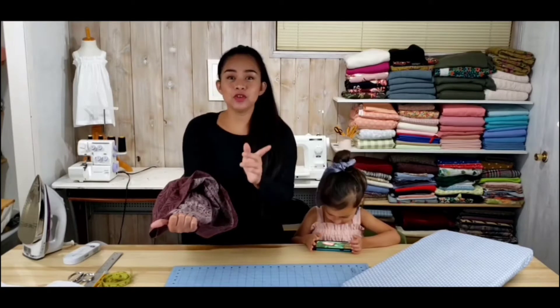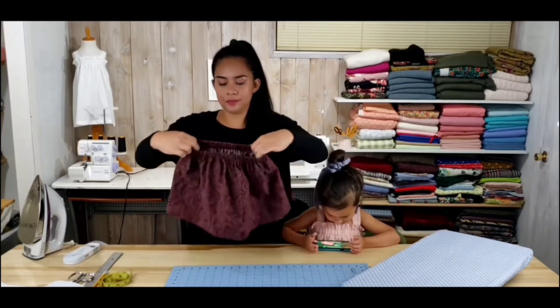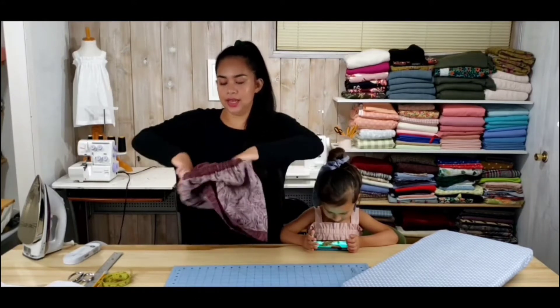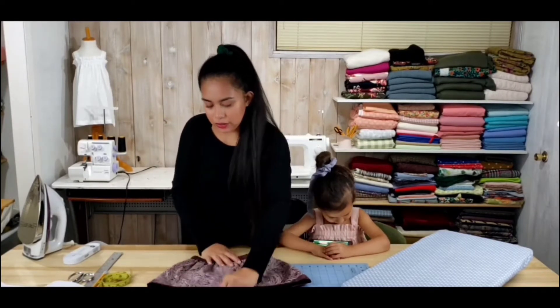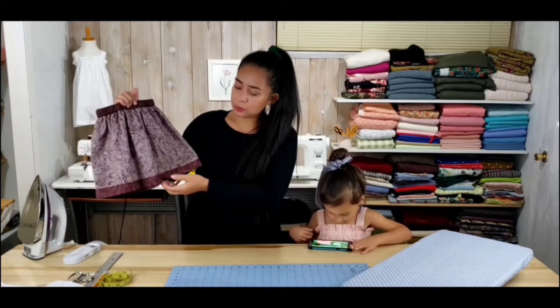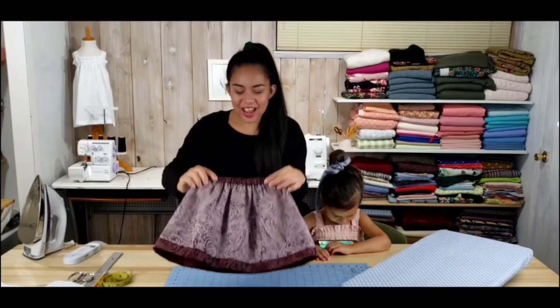I'm going to be showing you how to make the French seam in this video, so don't be worried. The waistband is going to have elastic. Let me turn the skirt so you can see the inside — look, inside is as pretty as the outside. Isn't that exciting? I'm sure you can do this. Let's get you started sewing and have fun.